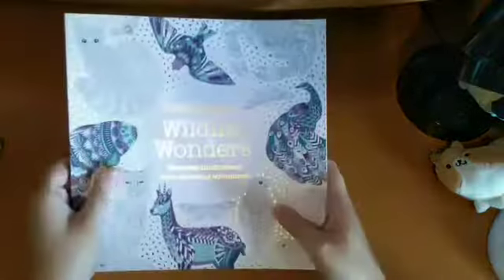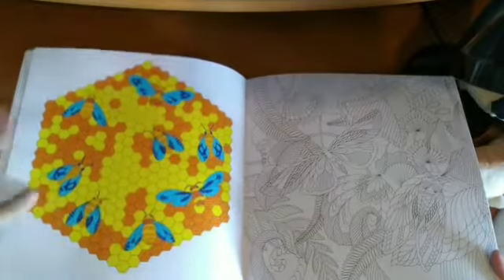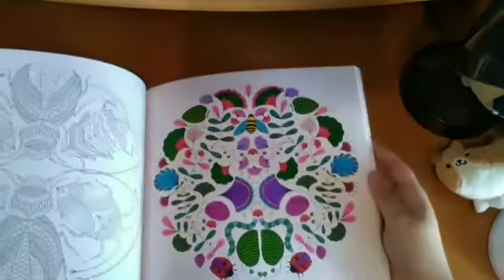I've also got the other compilation book, Wildlife Wonders — I have done some more in that one: the Octopus and the Honeycomb and the Bees. I just use Fineliners in her books as a sort of stress relief — I don't do any blending. Some I might take more time with at some point, but mostly I just like using Fineliners in her books.